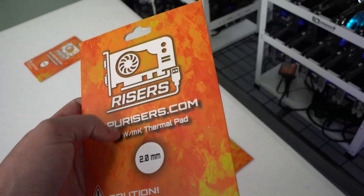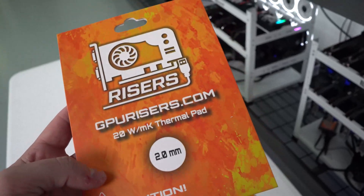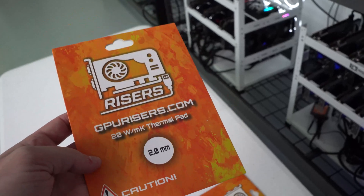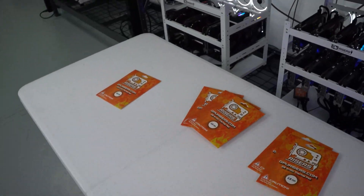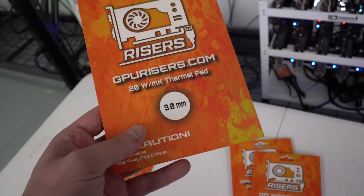We actually have some people out testing these for us right now — we sent some samples out and they are going to get more results back to us. We did not want to launch these and put them up for sale until we had some concrete numbers, so after getting results in and testing for a couple of weeks now, we are very happy with them.